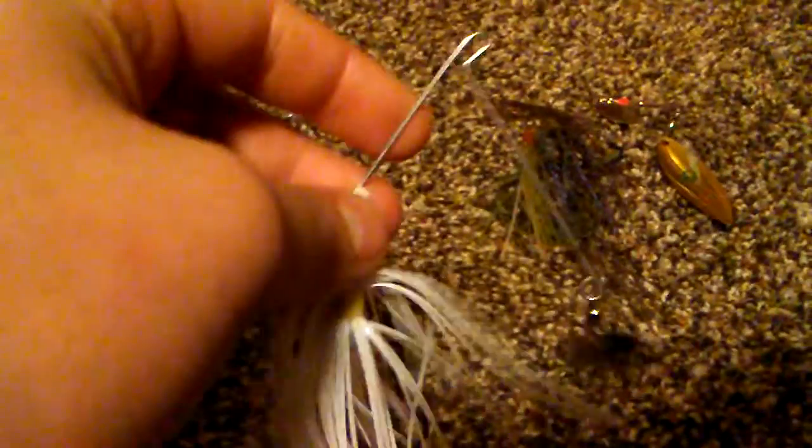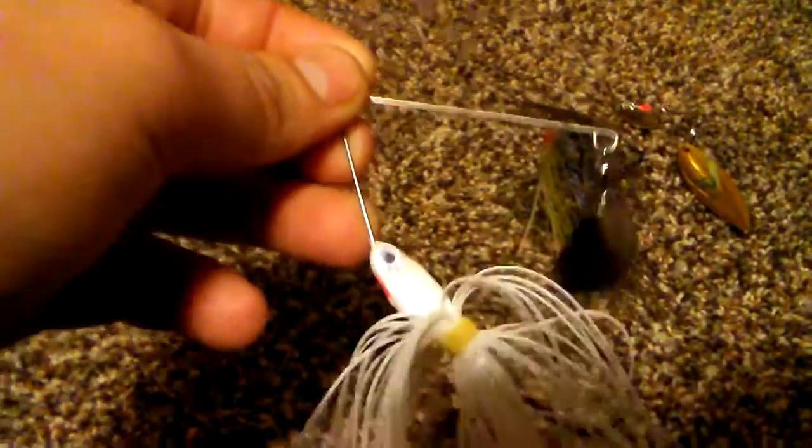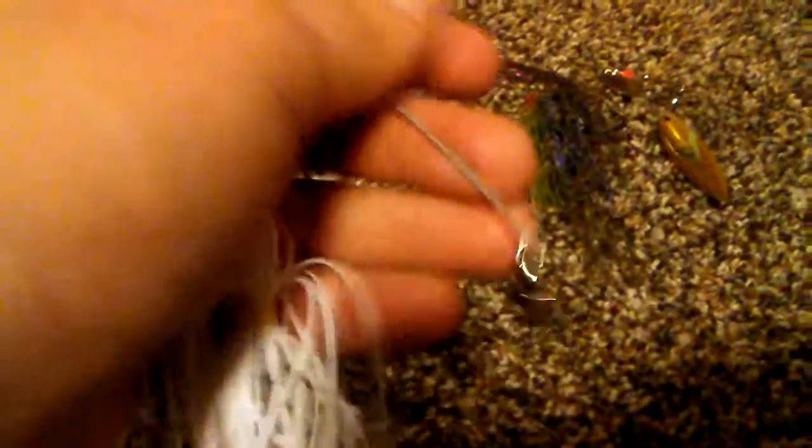The next bait is a regular spinnerbait — I'm not sure who makes it — I think it's a quarter-ounce with a Colorado blade and it is white. This would be good for muddy water as well as murky water. It's got Colorado blades for good flash. This is a versatile bait; when you're not catching fish and the water's cold, it's a really good bait to be using for wintertime or summertime. The blade does tend to bend, which is why I sometimes go to a thicker bait.